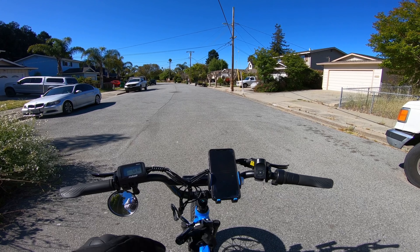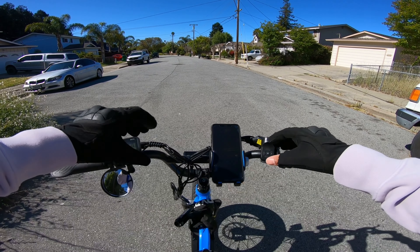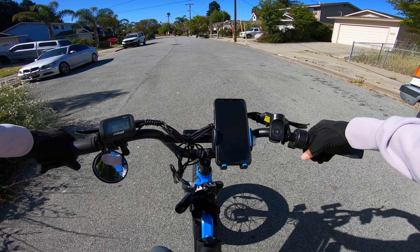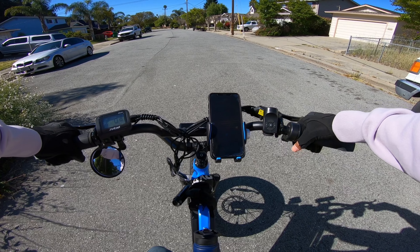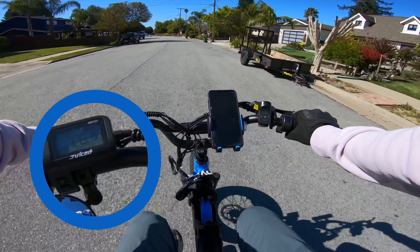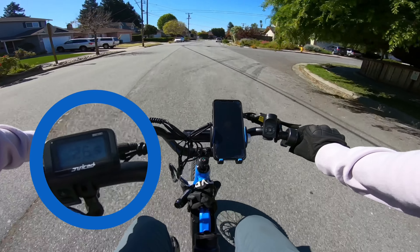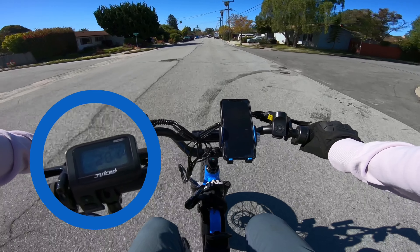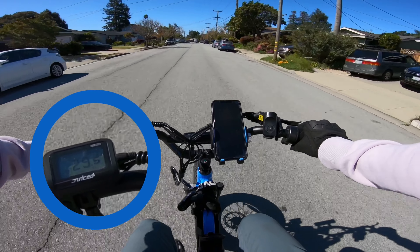Now this is going to be our top speed run. Once again, we are in racer mode, still topped off. We're going to do throttle only and see how fast we can get by the end of this road. Usually I get around 30 miles an hour. I am running 15 PSI on both tires, so not the hardest tires, and they're definitely not street tires — just the stock knobbies. We hit 26... 27... 28... 29... 29 and a half.